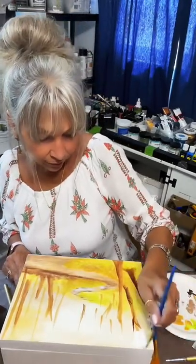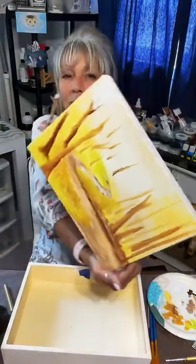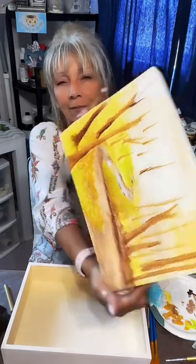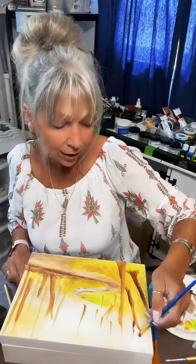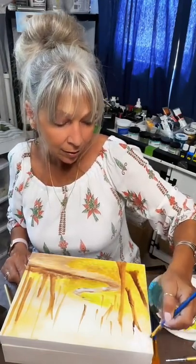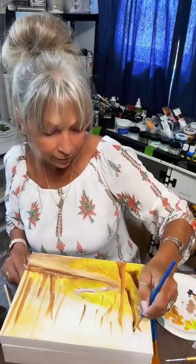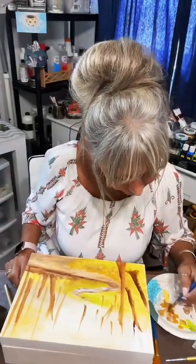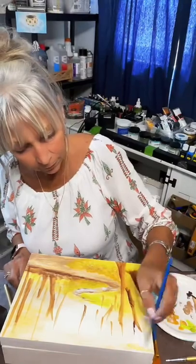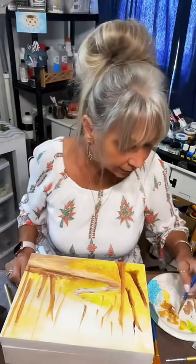I'm just going to paint over this brown right here. Even if it shows through a little bit, it's just going to look like a background tree — there's going to be lots of things in front of it. So don't worry about it. If you want to take something back down because it looked better, go ahead and do it. Just keep layering paints over it.